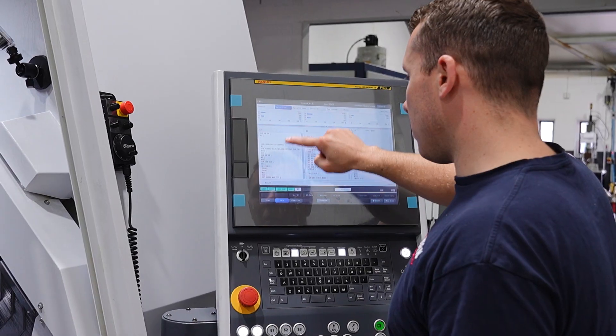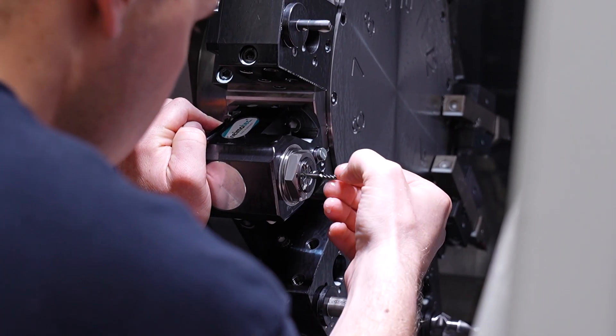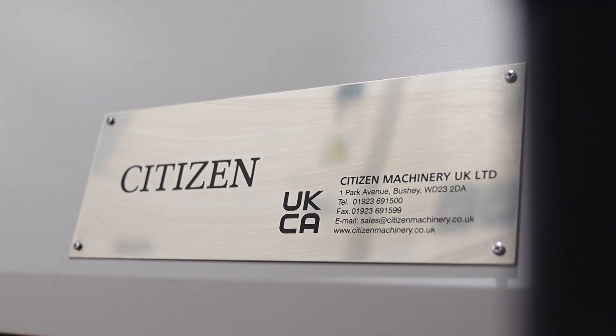It's been a challenge as my first project given by Jake, but it's been good. It's been an experience, and I feel the service I've had from Citizen — especially living in North Wales, which is quite far from most engineering industries in the UK — Citizen have always been at the end of the phone. Especially Stuart the application engineer; whenever I've had an issue he's always been helpful.